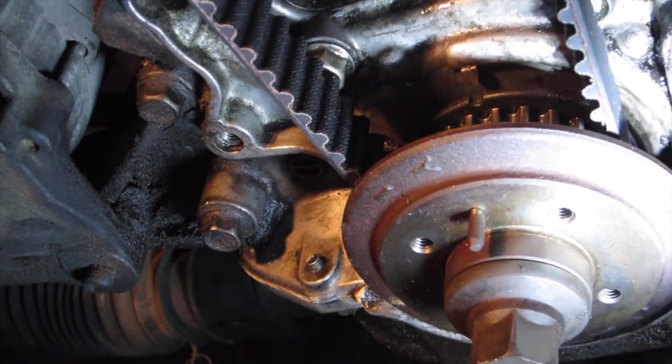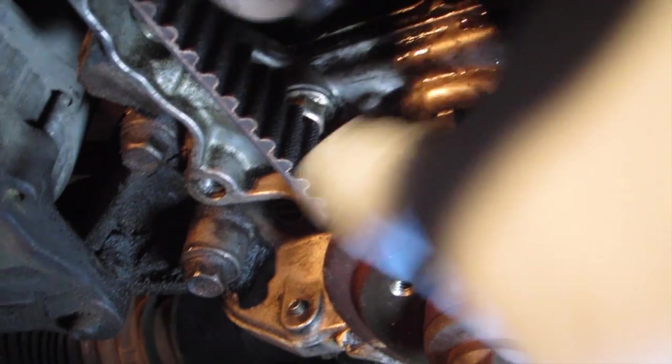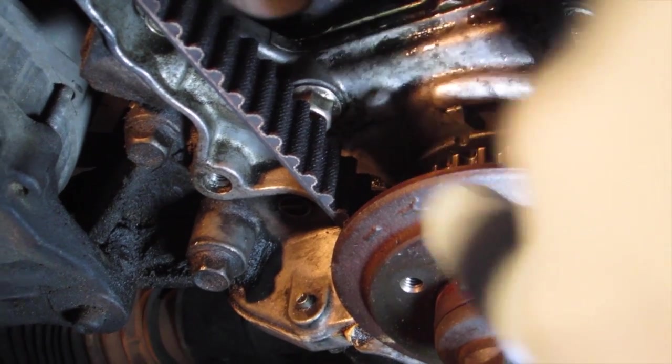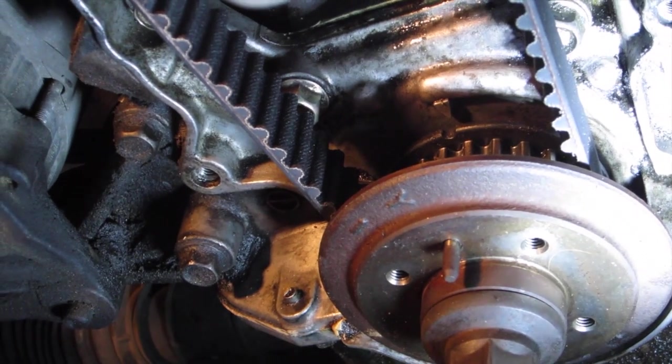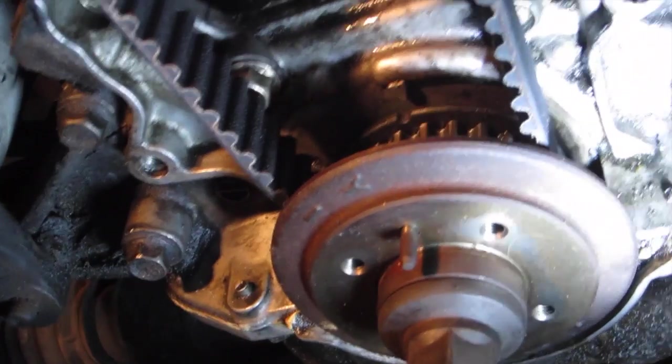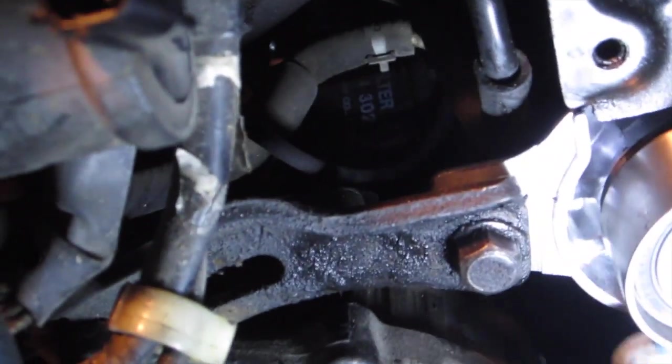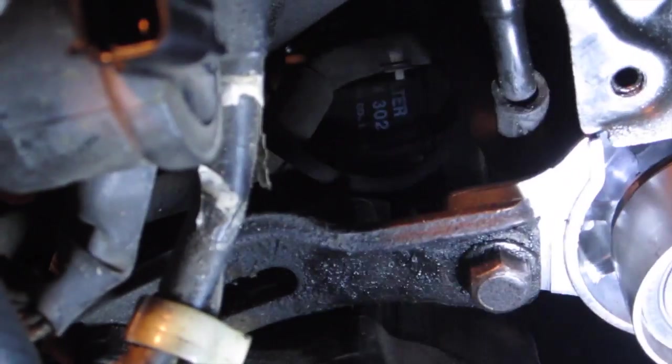I got this on about finger tight. Now there's a little mark right here — this kind of bubble-looking thing — that I'm assuming is what the factory service manual is talking about: the tension pulley mark. I haven't tightened this; it's still fully extended.